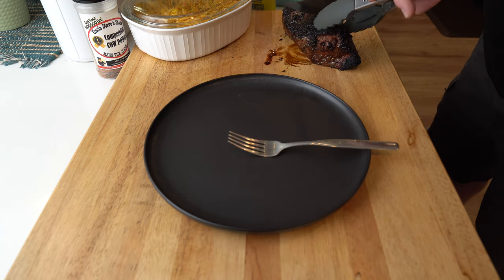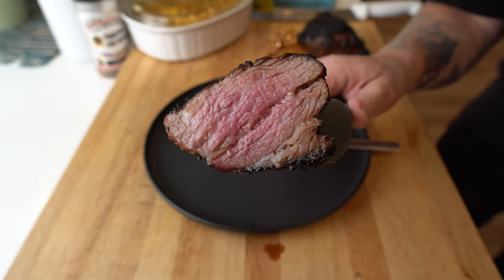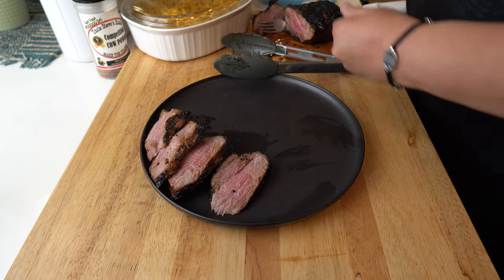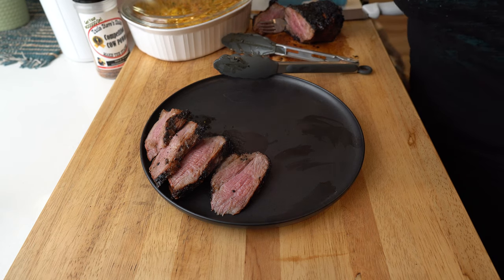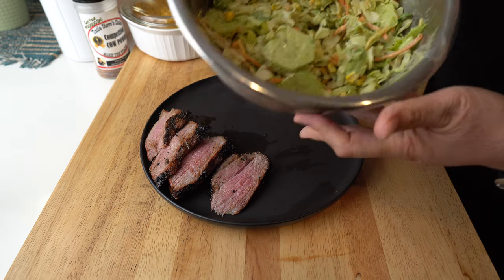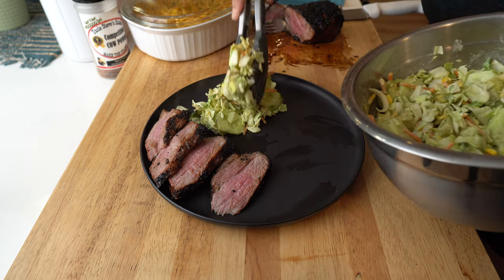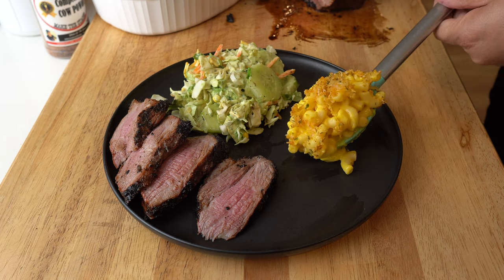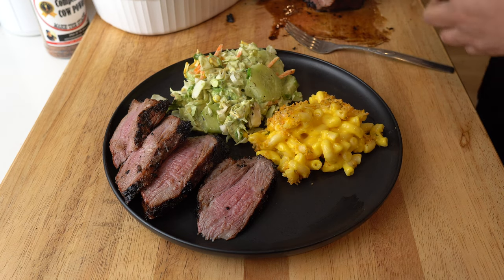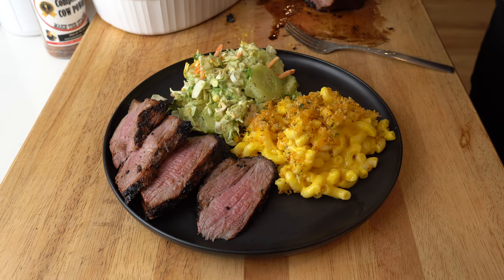Look at that — nice! For sides, we've got a mixed chopped Southwestern salad with avocado and lots of cucumber, and macaroni and cheese. If you guys want the recipe from Sassy, the Kitchen Queen, be sure to hit us up in the description. She's a little shy right now, but tell her you want to see that recipe and maybe I'll get her to give it up.